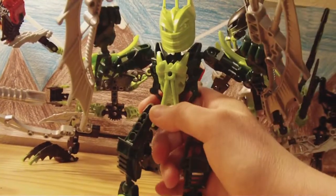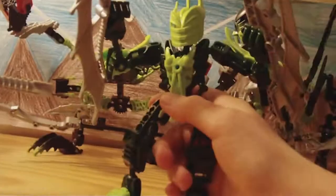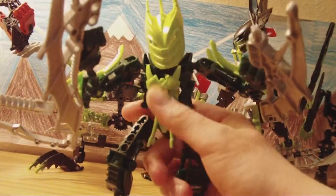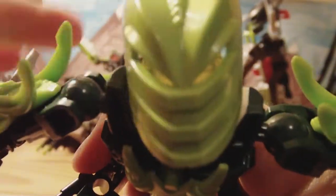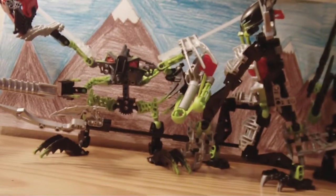Well, this has been the Bionicle Stars — the last Bionicle series — Grish Toy Review. And I will see you guys next time. Leaf Blades. Goodbye. See you guys.